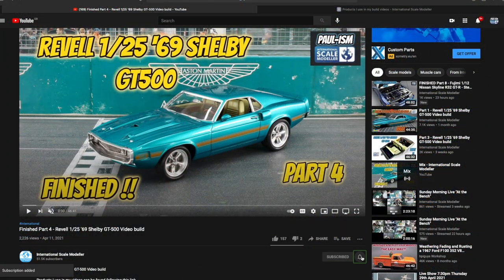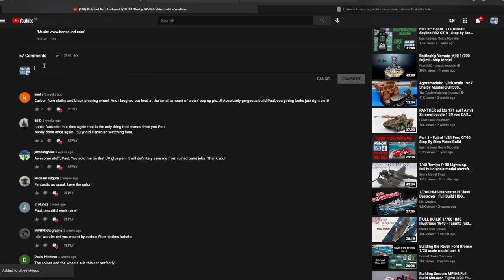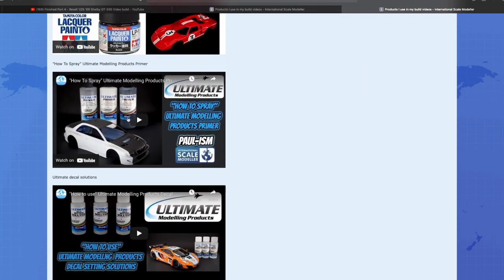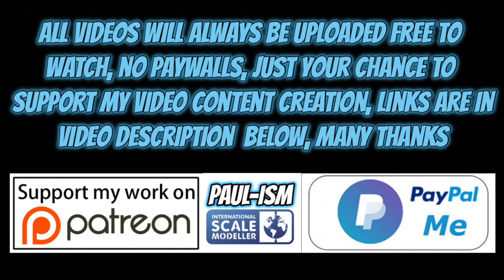If you want, please subscribe to the channel, click the bell notifications, and get notified of our latest videos. Give the video a thumbs up or a thumbs down and leave a comment. I do read and appreciate every comment you guys and girls leave — I may not reply to them all, but they are all appreciated. There's a link in the description that takes you to a big long list of handy videos and products I use. You now have the chance to support the video content creation by using Patreon or the PayPal me link in the description. All the videos will always remain free to watch.